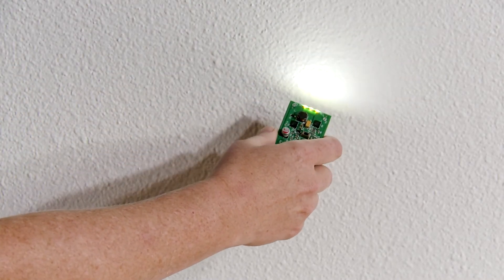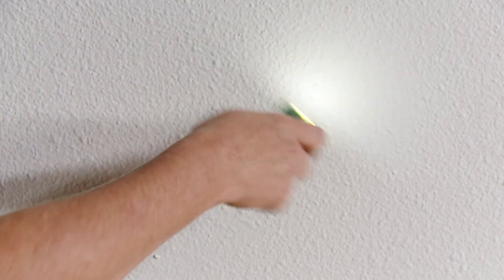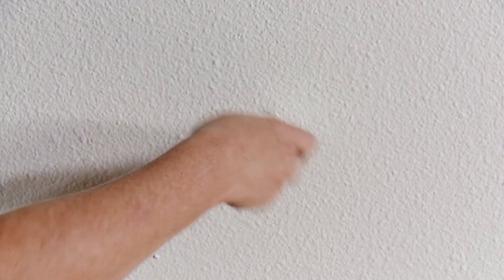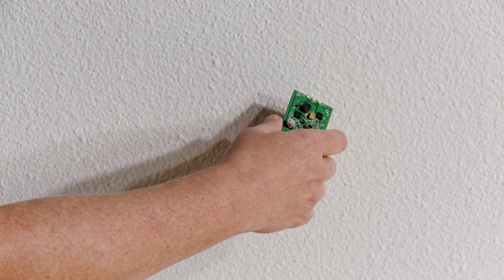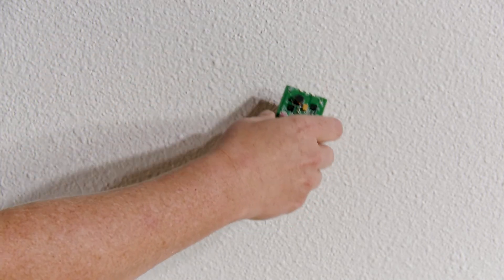Shake once to turn on the LEDs at their full brightness. Shake again to dim the LEDs to half the brightness. Shake once more to see the lights blinking, helpful for getting attention or calling for help. And finally, shake one last time to turn it off.